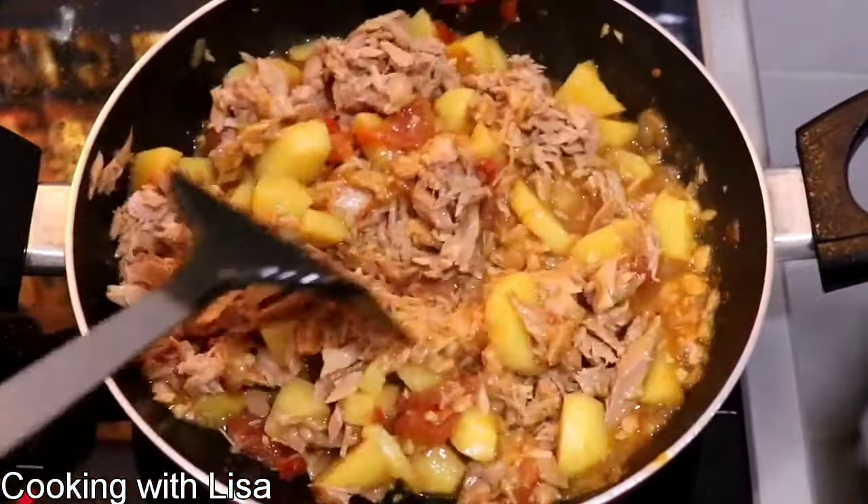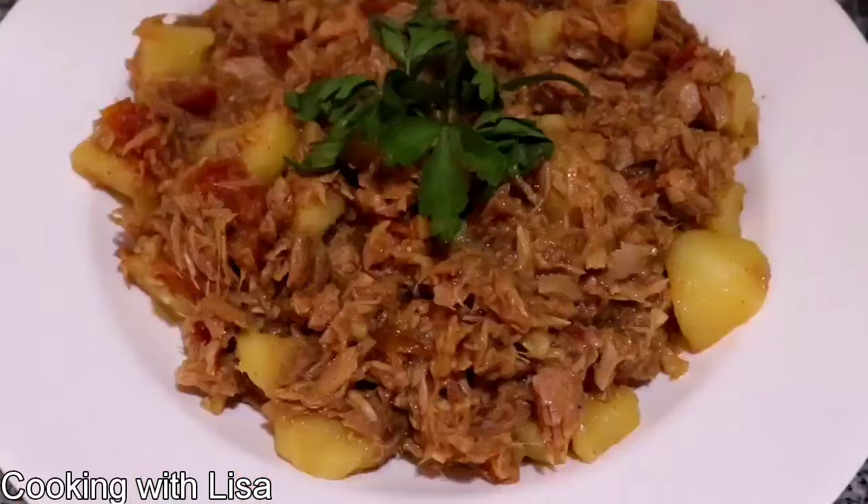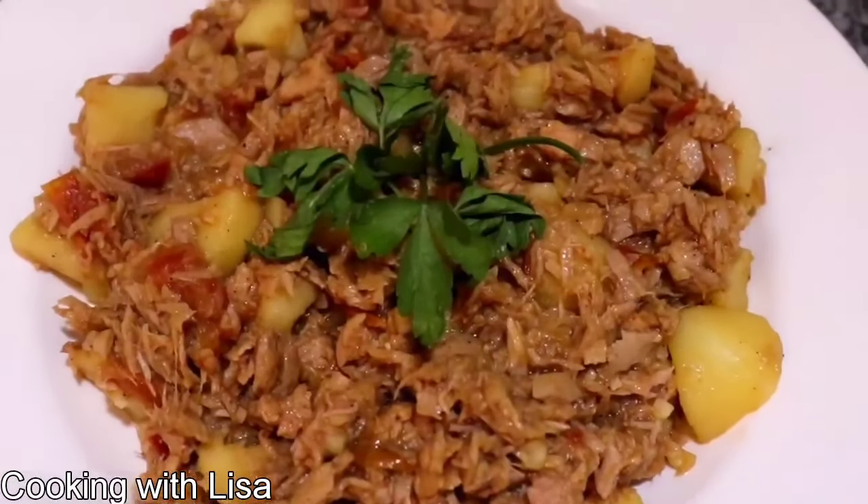Next add your tuna in there, season it with whatever seasonings you want — salt and pepper — and mix it all around. Give it a good mix and that is it. It is ready to be served.